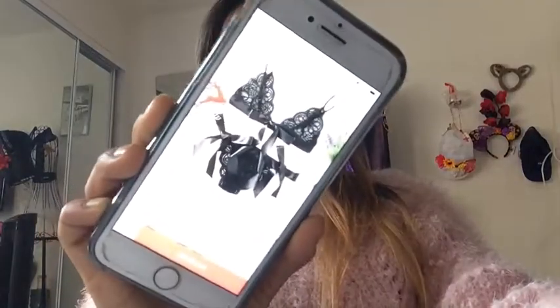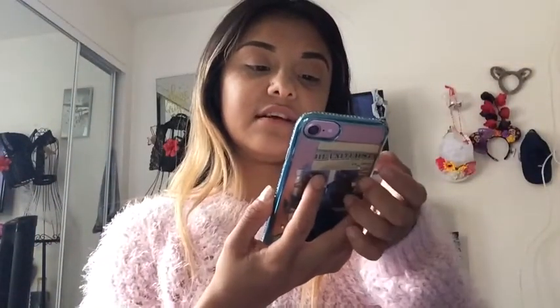And then this one — I don't really want to show you guys, but I got this cute little two-piece like a bralette and underwear set. I thought it was cute, it's only $6. I got it in a small so hopefully it fits, but I'm not too sure.